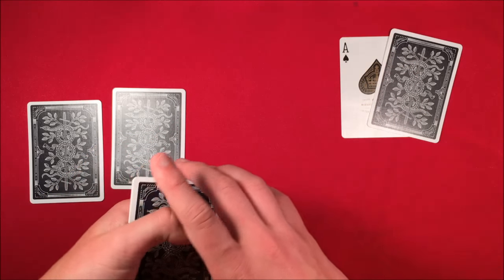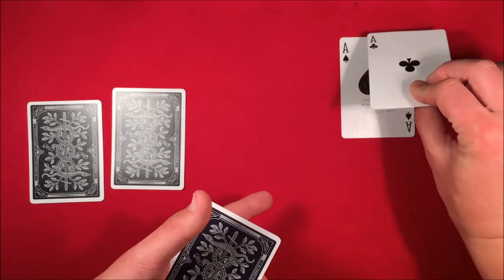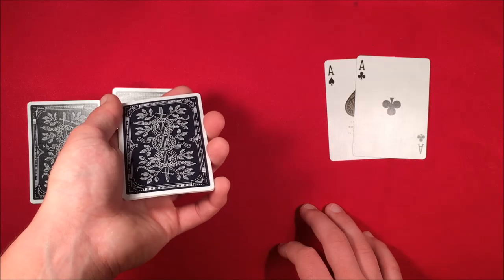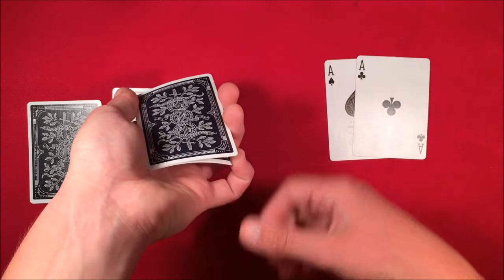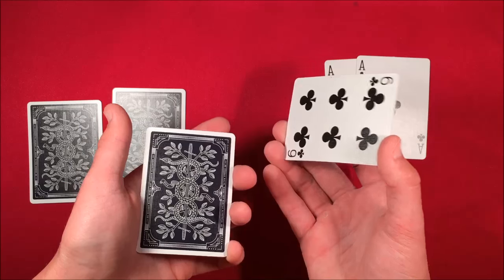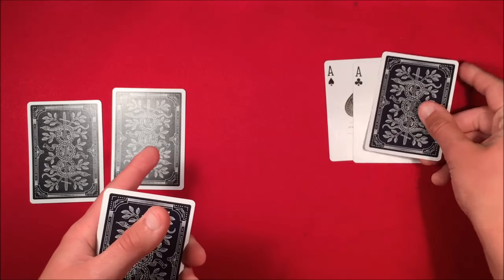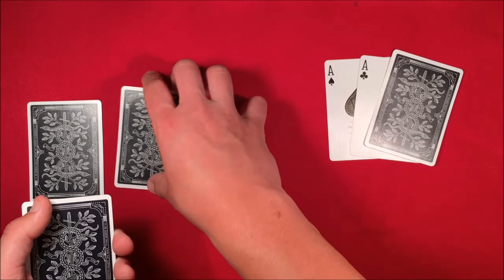Flip the deck over, snap your fingers, and reveal that the ace has transported over. For the next phase, you do a pinky pull down, pulling down two cards, so you do a double lift. Pull down two cards from the bottom, flip it over, and say 'I'll take one of these black cards.' Show it to the spectator, put it back on top of the deck, and place the card over with the aces — but in reality this is another ace.